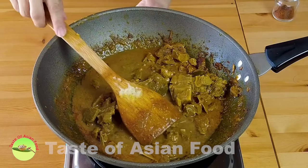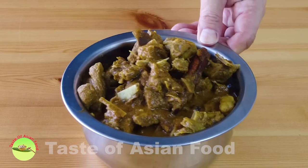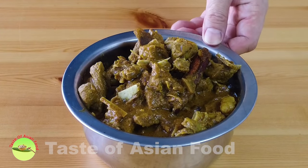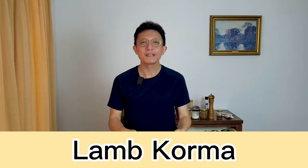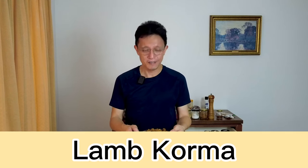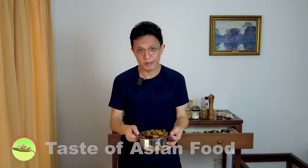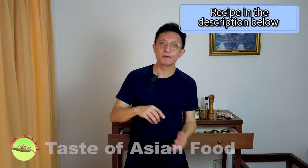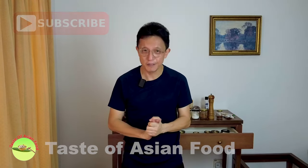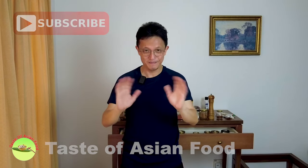That's my lamb korma with a lustrous gravy and delicious flavor from the spices. It's best served with flatbread such as chapati, naan, or paratha, or you can also go along with rice like biryani rice. I've included the recipe in the description below the video. Don't forget to subscribe, tap the notification bell, and give me a thumbs up — I'll see you again in another similar video soon. Bye for now!